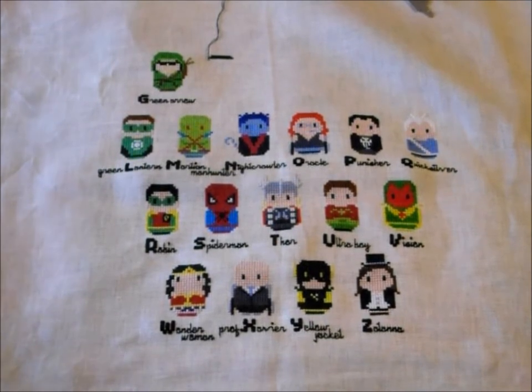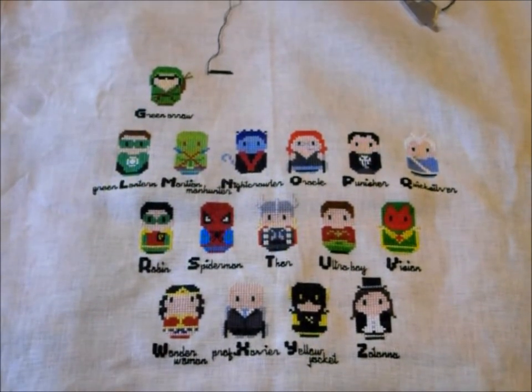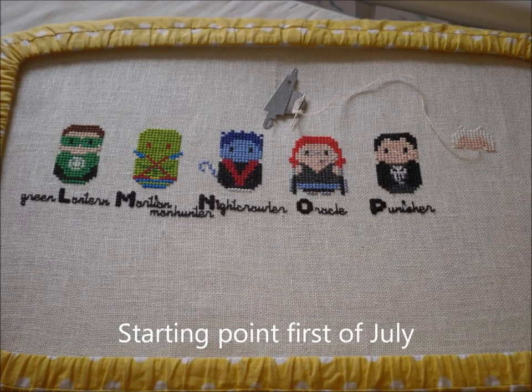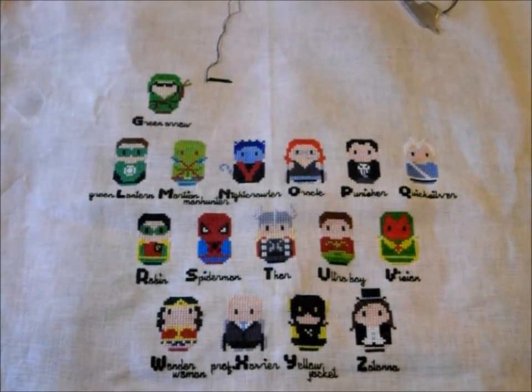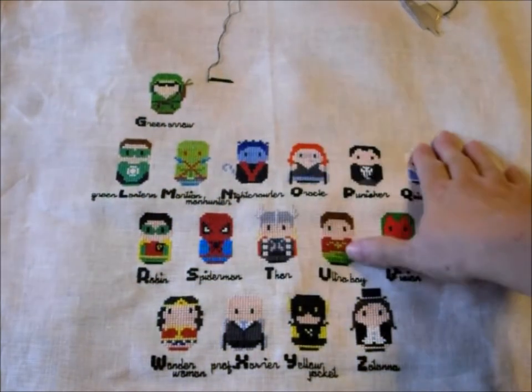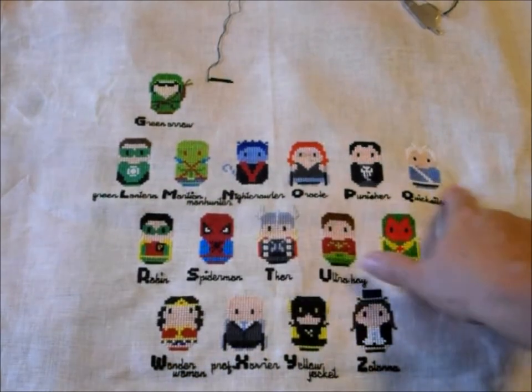This was a project I started for him when I thought he would be moving at around 6 months old and leaving me, which I was really stressing about. It's for his room. This is by Clouds Factory — it's the Superheroes Alphabet, and I'm doing it on linen, an ivory linen, 28 count I believe. I'm getting really close to having it finished. I just have the rest of this row and then the top row, which has the same number of characters.